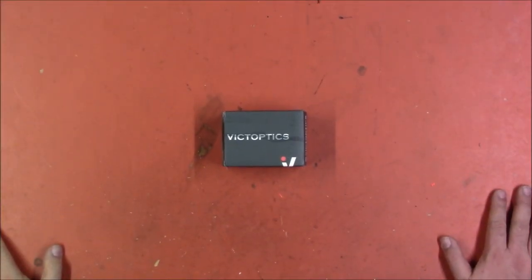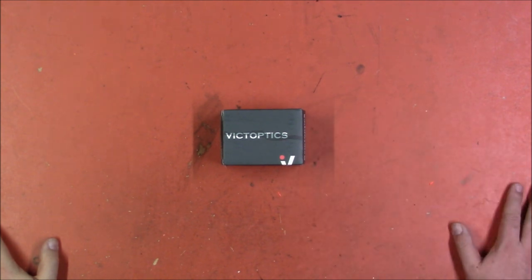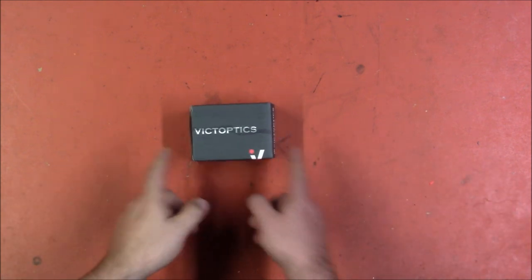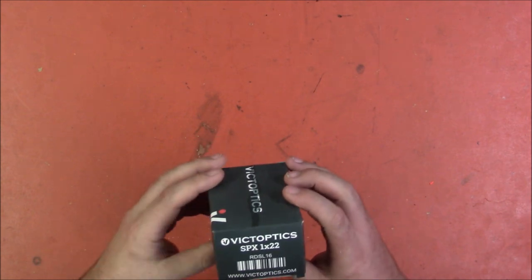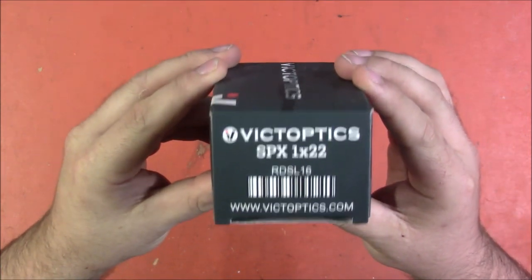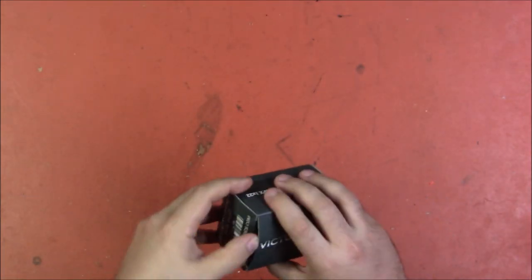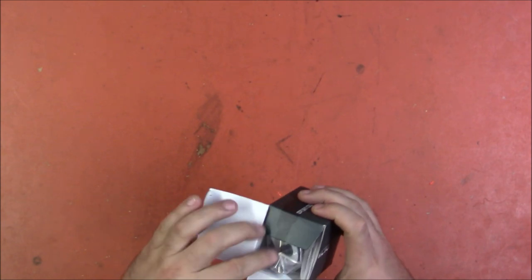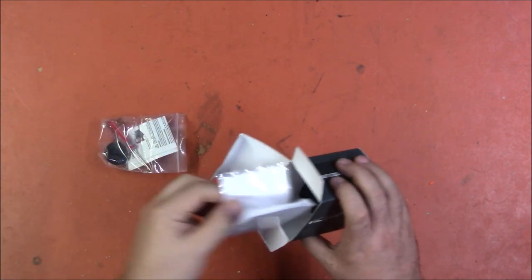Welcome back, I'm Captain Xavier and I am a shameless fan of getting free stuff, especially free tactically cool stuff that I've been meaning to get my hands on. What we have here is an optic sent to me by Vector Optics — this is apparently the Victoptics SPX 1x22, and it kind of surprised me. It ended up being an optic that fits a need I've been looking for quite perfectly, so let's pop it open.